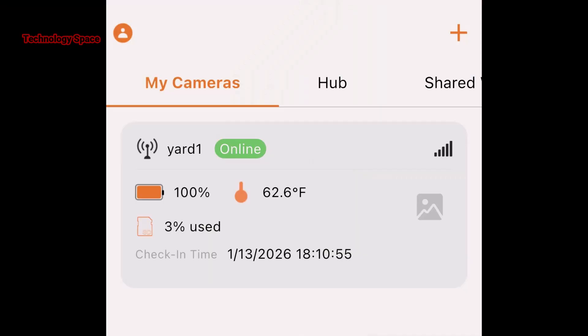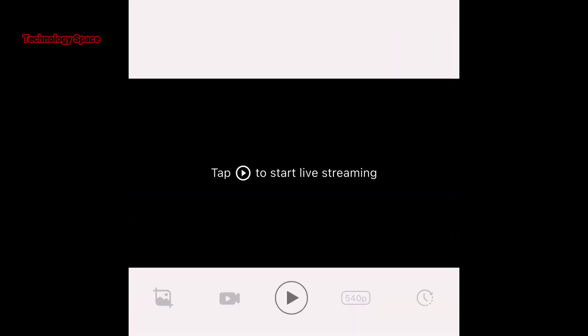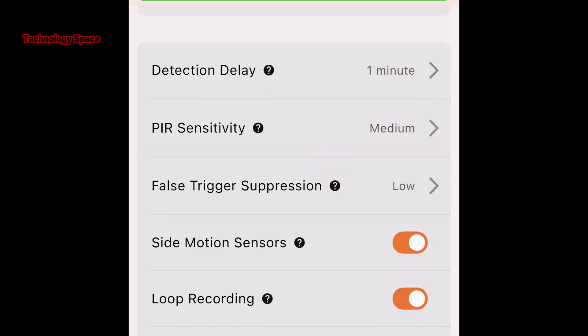Everything is available inside the GardaPro app. From the app, I can see photos, watch videos, check battery level, and even do live view. I can also change camera settings from anywhere. So even if this camera was a thousand feet away, I could still control it from inside my house.